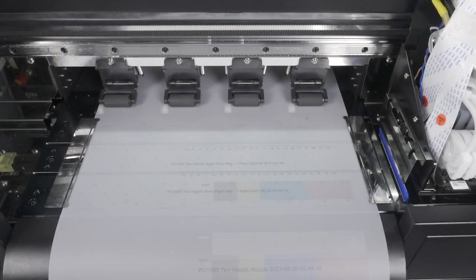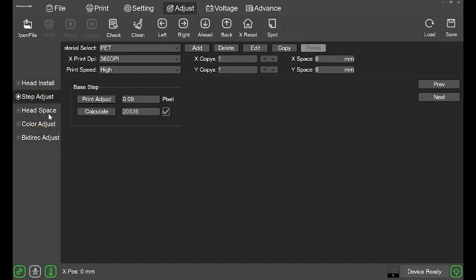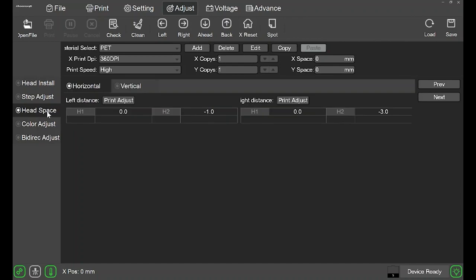Now let's perform a headspace adjustment. Click headspace on the left navigation bar. Since this printer has two printheads, we have to make sure the two heads are aligned properly. In order to align them, we will first perform a left horizontal unidirectional adjustment, then a right horizontal unidirectional adjustment, then lastly a vertical adjustment. Note: we will always adjust H2, never adjust H1. H1 is CMYK and H2 is white; left is CMYK, right is white.